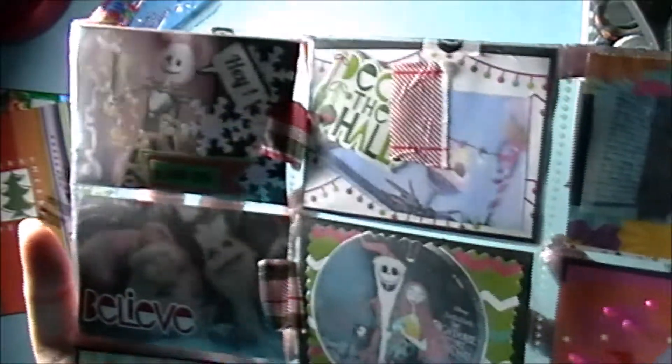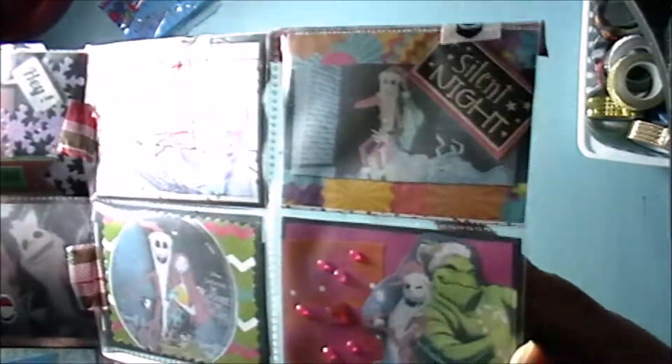Let me try to get a close-up of the packets — it's really hard with this lighting. That one says 'Believe' in here, and I'm not sure if you can see it but it has the snow globe. And this one says 'It's not Christmas without a toy' — that's when he's showing everyone after getting back from Christmas land.